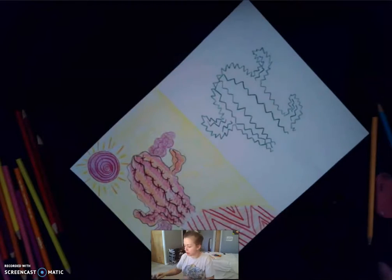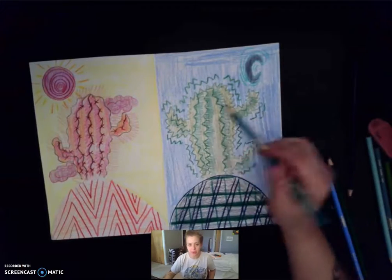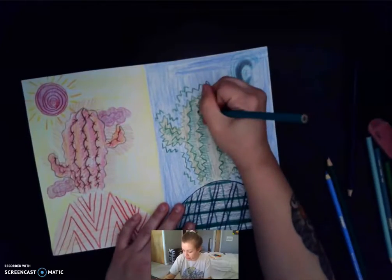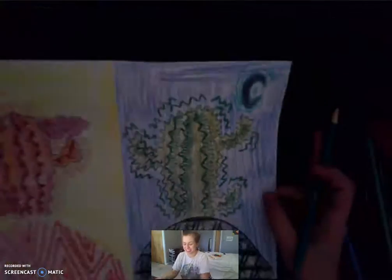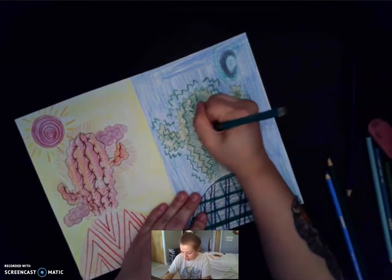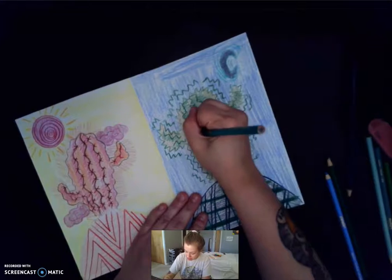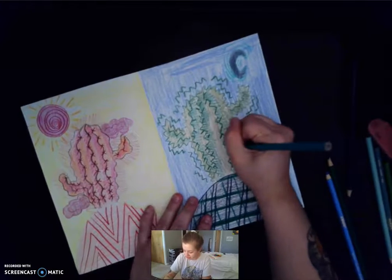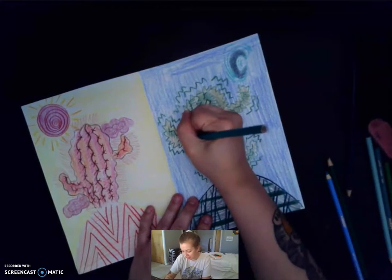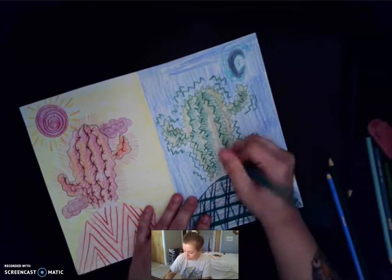So now I'm going to get the cool side colored in using all of my cool colors that I pulled out. For the cool cactus, instead of adding little X's, I have a bunch of little straight lines right along where I drew my zigzag lines — I just add little tiny straight lines going in every direction, and that works as my other spikes for my cool cactus. So on one side I decorated my hot desert day, and on the other side I have my cool cactus desert night. One side you're going to use all cool colors, one side you're going to use all warm colors, and then you'll have a day and a night.